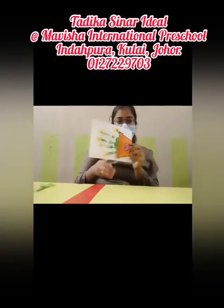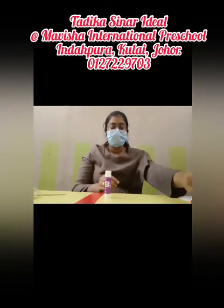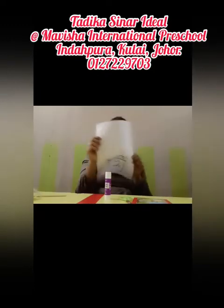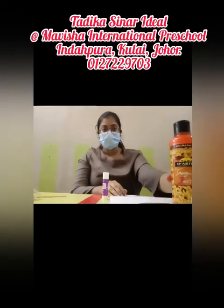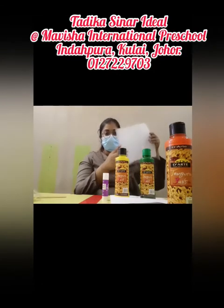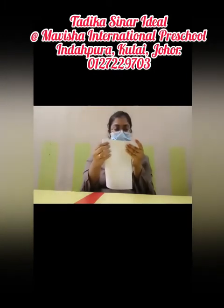Hi everyone, today we're going to make a Mother's Day card for your mommy. First, get the glue, you need scissors, a color, and a brush. Remember the printing that teacher gave you — the pot. Then you need an orange color, a green color, and finally a yellow color.